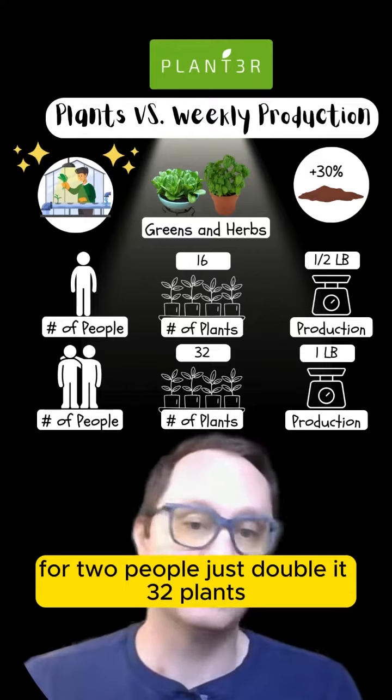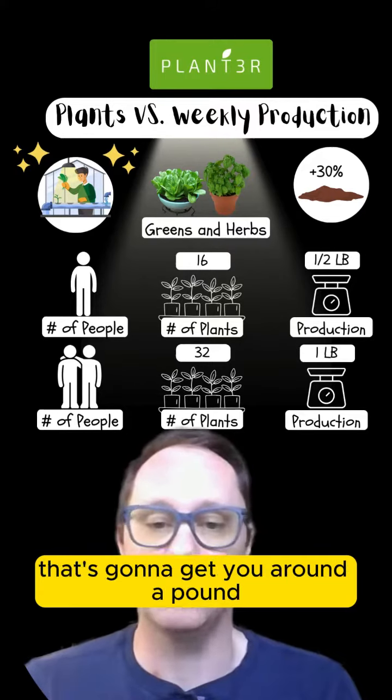For two people, just double it — 32 plants. That's going to get you around a pound.